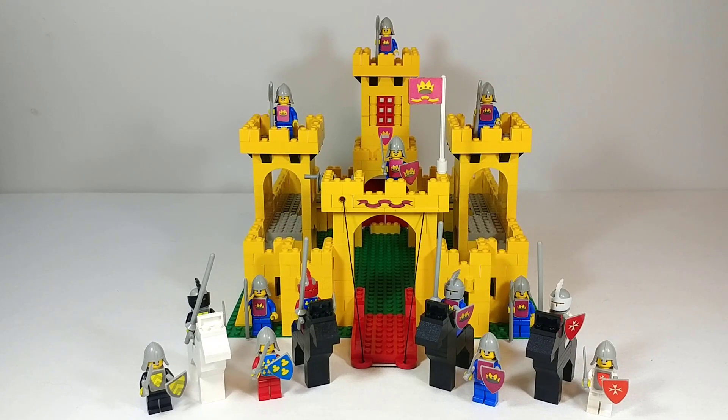Here's the completed set, and as you can see it's got a crazy amount of minifigures coming in at 14 — although only eight of those are unique, and only four are actually very distinct. We'll get into that when we look at them more closely.